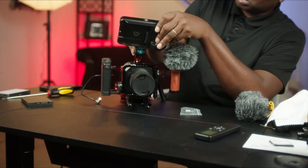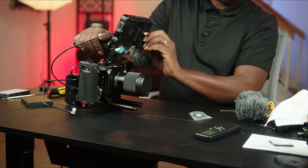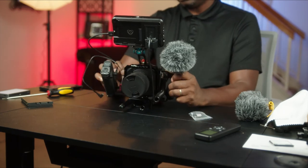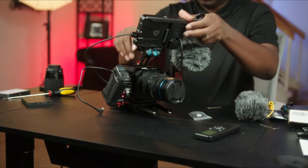I wanted to bring this video quickly. I think this is better because it keeps the monitor lower, and hence we have a more compact rig. I think this is my Panasonic BGH-1 anamorphic rig setup moving forward.